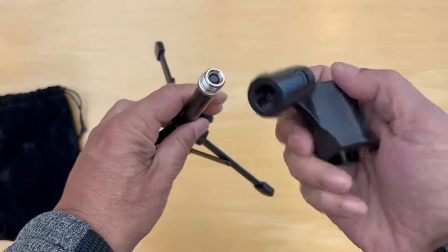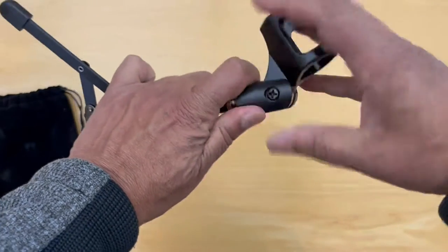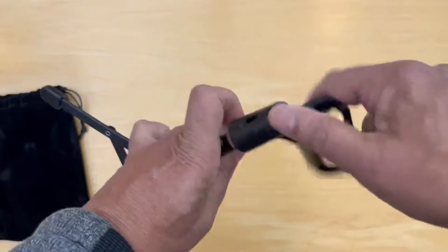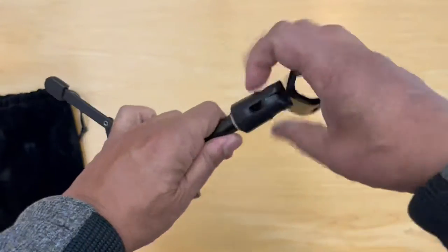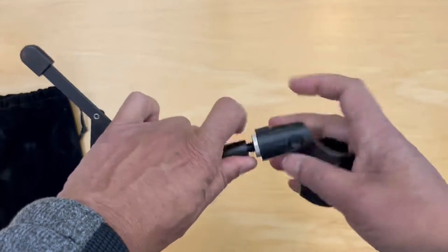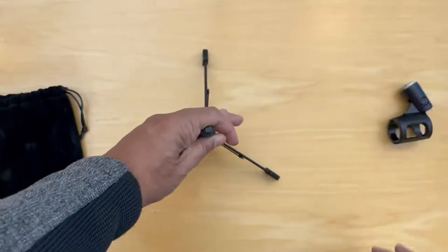The microphone mount could go right here, and your microphone would fit right in there. Now, you can use a shock mount instead of this particular microphone holder. Let's take that off and put that down.